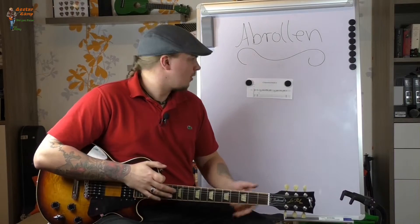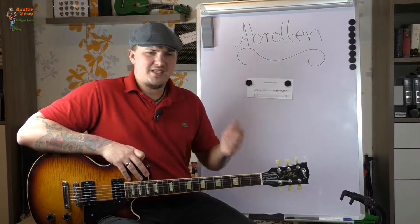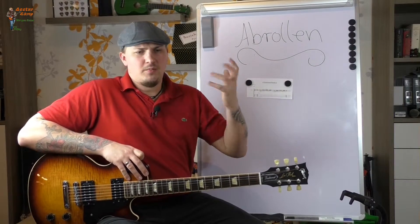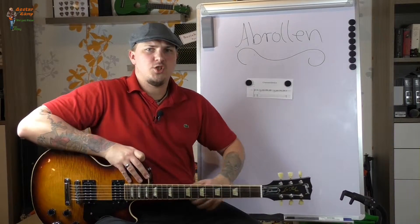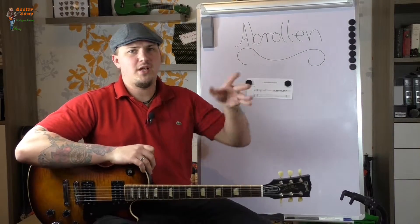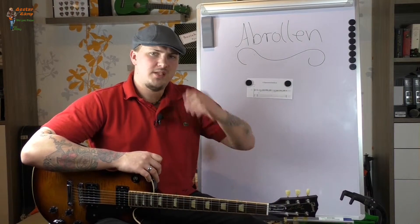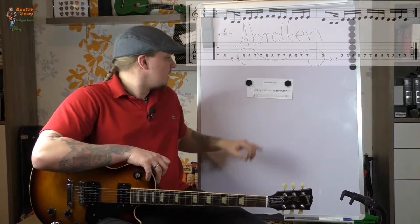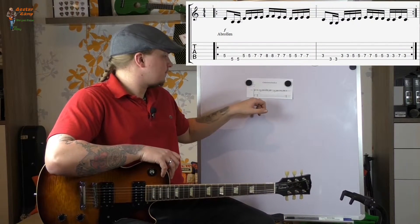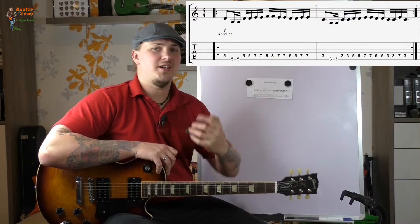Wie ihr seht, dieses Abrollen ist schon recht wichtig und ist eigentlich unerlässlich auch für irgendwelche melodiösen Clean-Parts. Weil da stirbt der Ton ja doch schon mal ein bisschen schneller ab, als wenn ihr ultra verzerrt dann noch mit Delay und Reverb spielt. Da macht dieses Abrollen von den Fingern einfach Sinn. Ich habe jetzt mal hier diese Tabs eingeblendet — die sollten logisch sein. Und das ist auch mal so eine Übung zum Fingerstretchen.